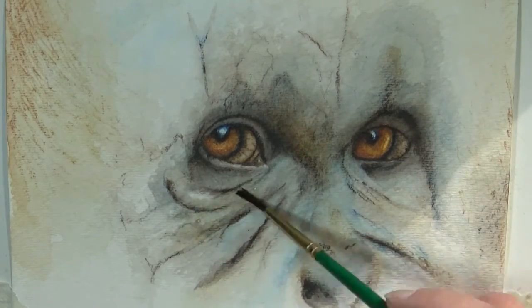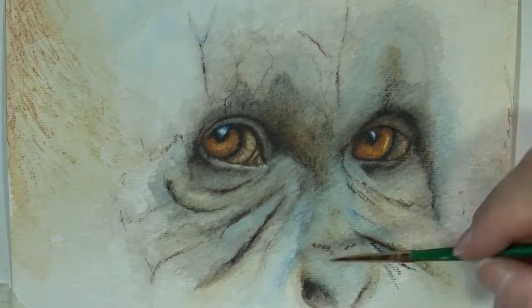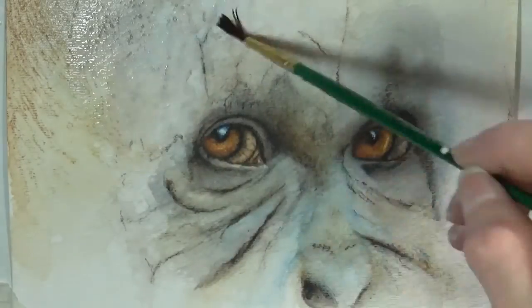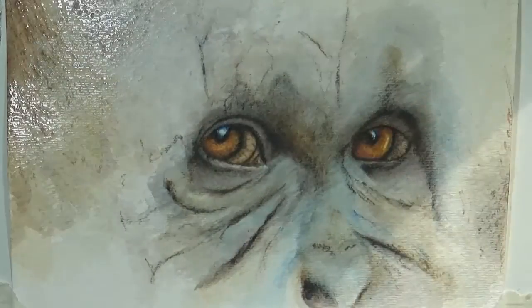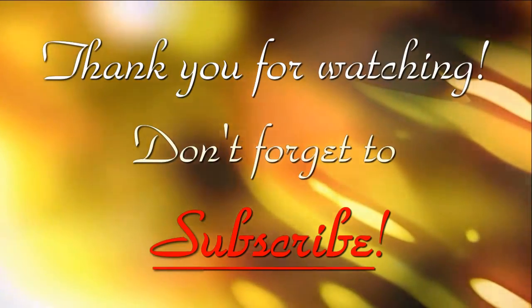Just about done here. If you guys want to see any more on orangutans or another great ape, I do have a gorilla coming up. So we're pretty much going to end this one out. If you guys have any questions, feel free to leave them in the comments. Thank you for watching and don't forget to subscribe. Have a good one.